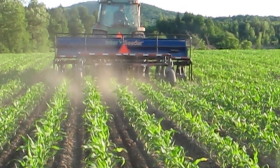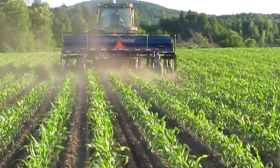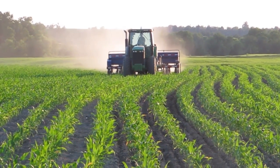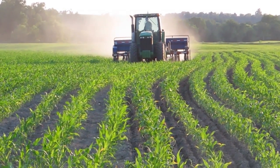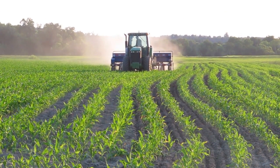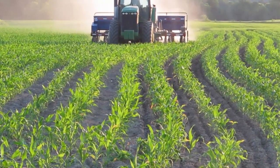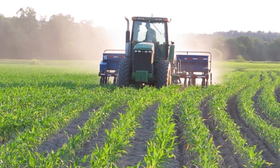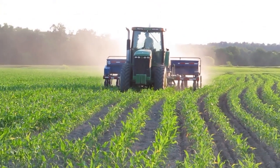We want to take advantage of that time window when the corn is between V4 and V6 to get in there and seed, because if we do it earlier the cover crop will directly compete with the seedling corn and that will reduce, or could possibly reduce, the corn yield on that field.